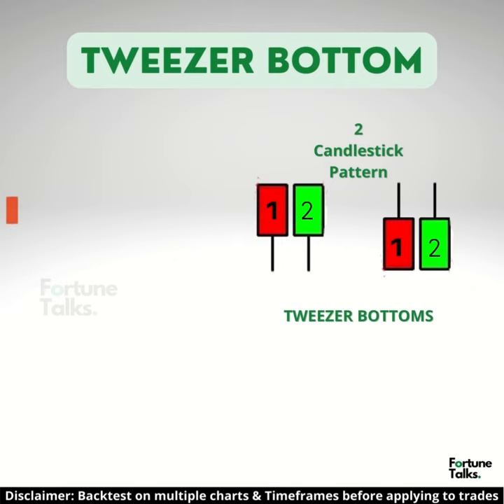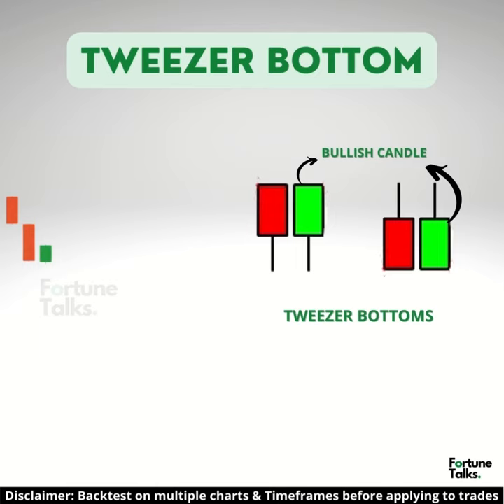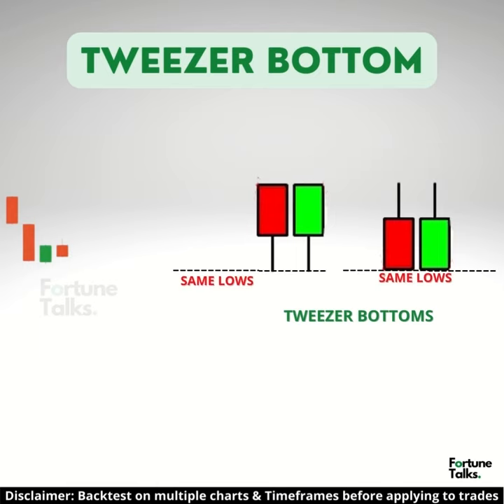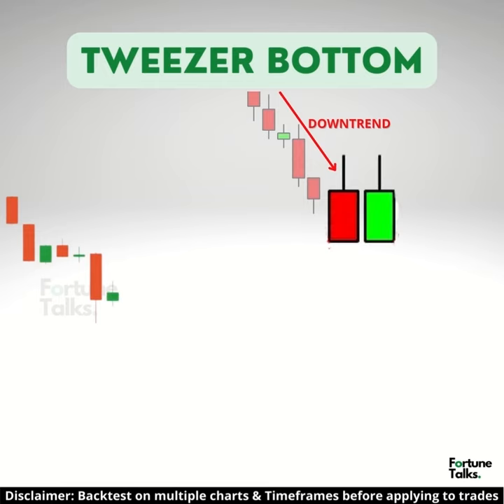The tweezer bottom consists of two candlesticks, the first one being bearish and the second being a bullish candlestick. Both candlesticks make almost the same low. The first bearish candlestick formed looks like the continuation of the ongoing downtrend, but the next candle is a bullish candle, the low of which indicates a support level.